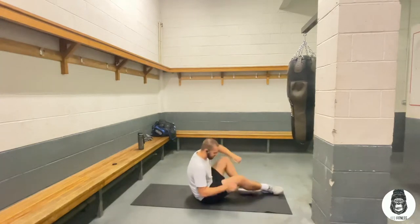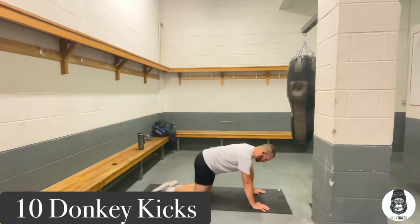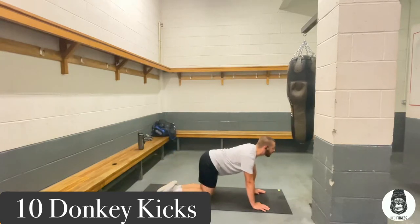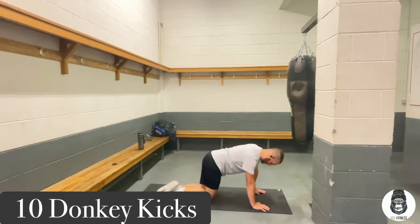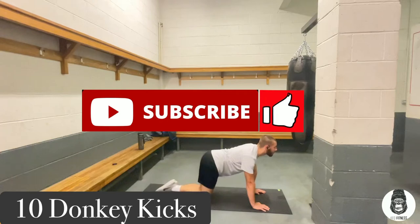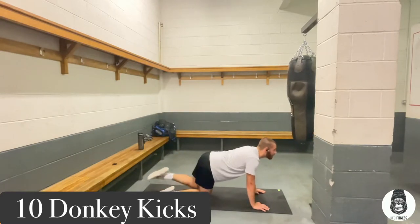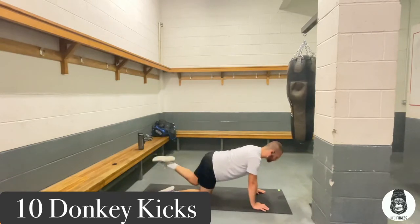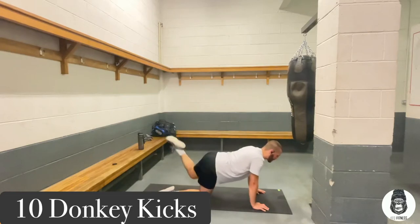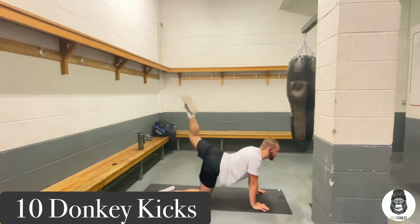We're now moving to donkey kicks. Get on the floor on all fours like this, and really kick your leg up. Ten on each leg. Two, three — we'll keep going. Okay, now the other leg. That's one, two — eight more. Nine. And ten. There we go.